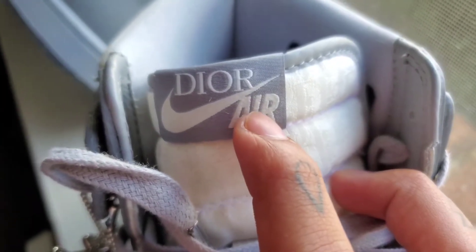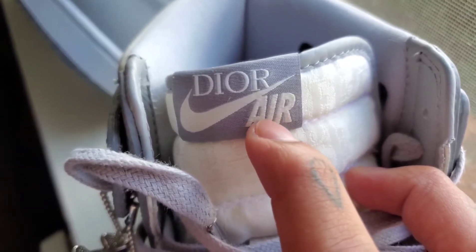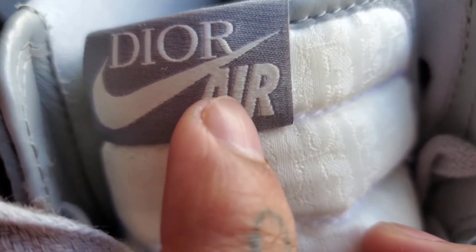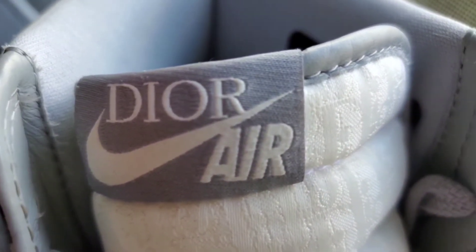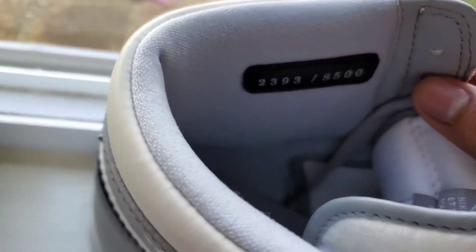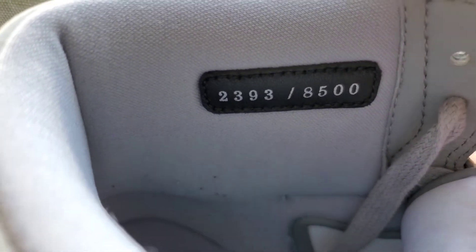A minor flaw — these letters are supposed to be a little bit thicker. You can see a little shadowing on the letters right here on the left side. Yeah, there's a light shadow. Also, let's see what number I got: 2,393 out of 8,500.